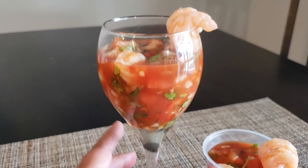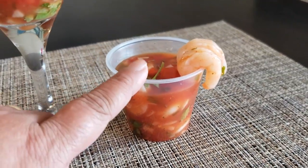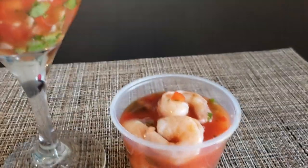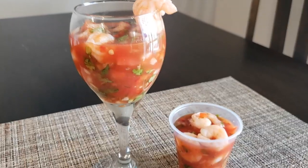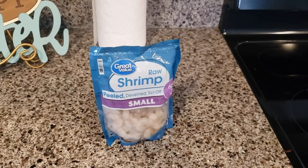Welcome to my channel! In today's video I'm going to make a shrimp cocktail — this is very easy to make. As you see, I put one in a cup and the other one in a wine glass.